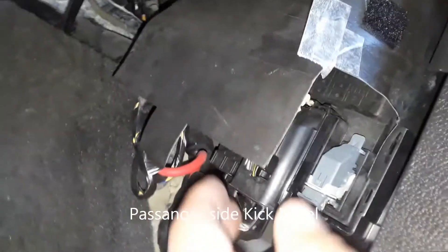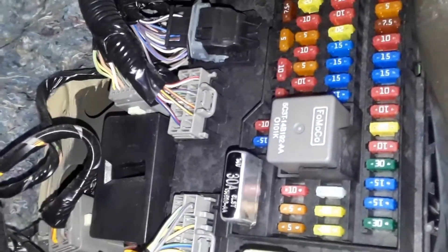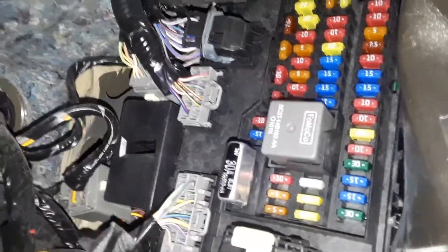Then you pull this little door open. Once we get the hatch open, there are these covers you have to pull off — it's underneath. There are two little squeeze tabs. We're going to open that up and there they are.